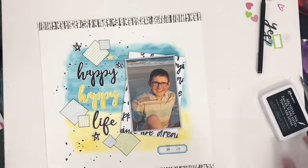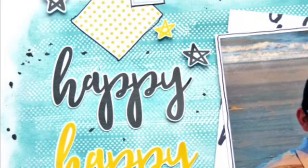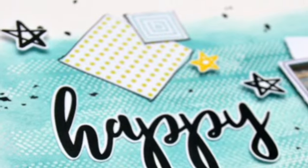Thank you so much for joining me today. Be sure to check out the full blog post over at the Scrapbook Adhesives by 3L blog so you can see some more close-up details on it. I will see you again next time with another video — thanks for joining me.